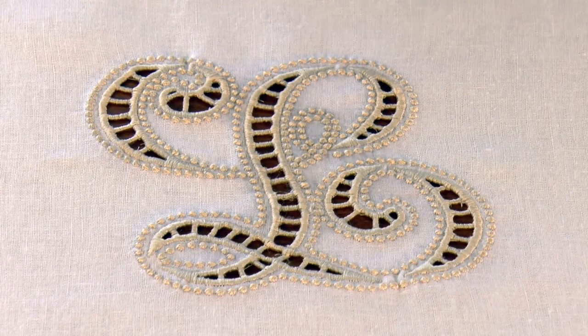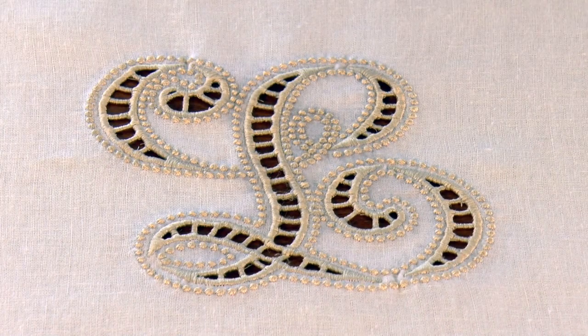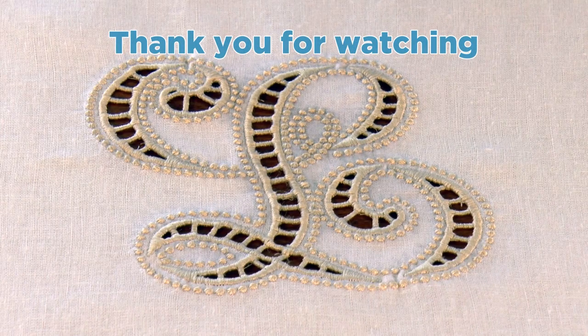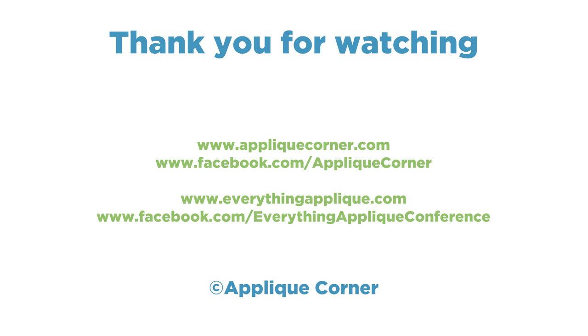It really turned out pretty. We've gotten the rest of the stabilizer out of there, and I really can't wait to get this into a finished project. I'll probably put some fabric on the sides and maybe a little bottom accent and make a pretty tea towel — or maybe a pillow. It would make a very pretty pillow. Well, thank you all for joining us. Bye for now.